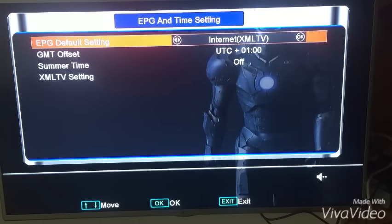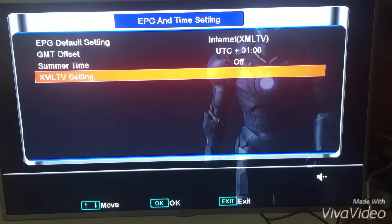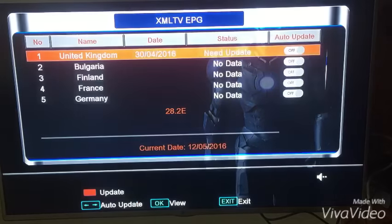Then go down to the bottom where it says XML TV setting and press OK on that. Select the very first one where it says United Kingdom, and press the right arrow on that to activate the auto update. This means when you put your box on standby the EPG will update itself, so I'd recommend putting it on standby when you're not using your open box.